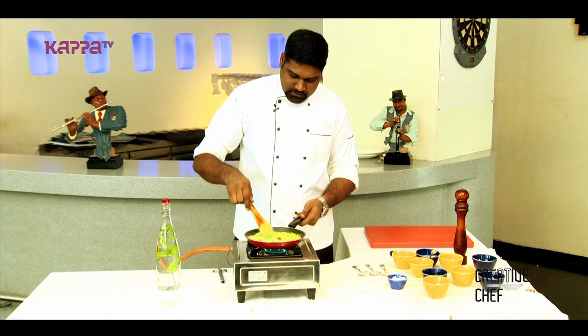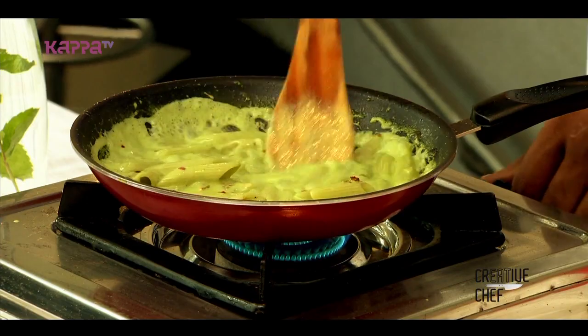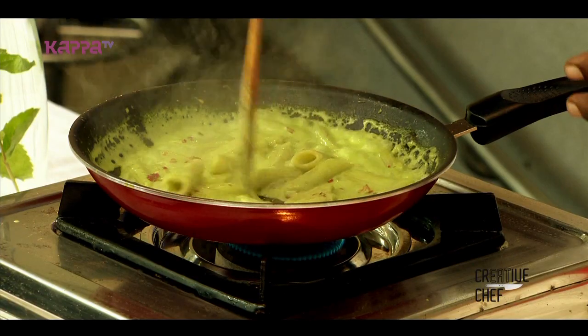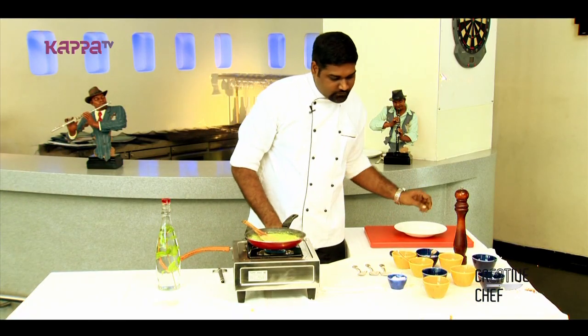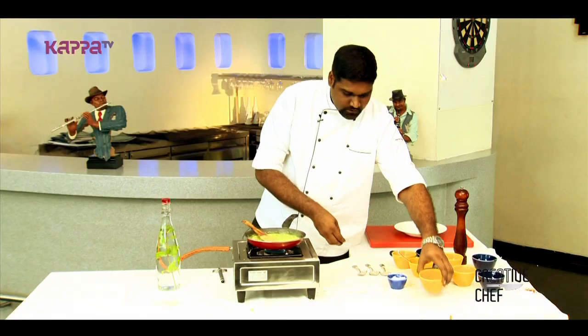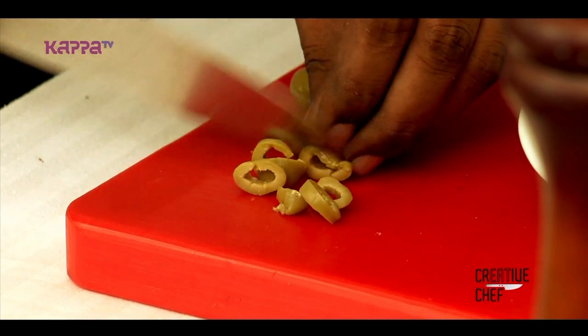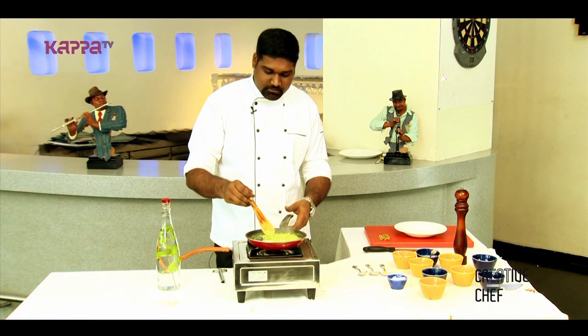Once the pasta is getting the consistency of the coating, we will just put out the flame and start taking this into a serving bowl. The olives we have kept — we will take two to three olives and just slice them. We can see the pasta is rolling over and the sauce is rolling over the pasta.